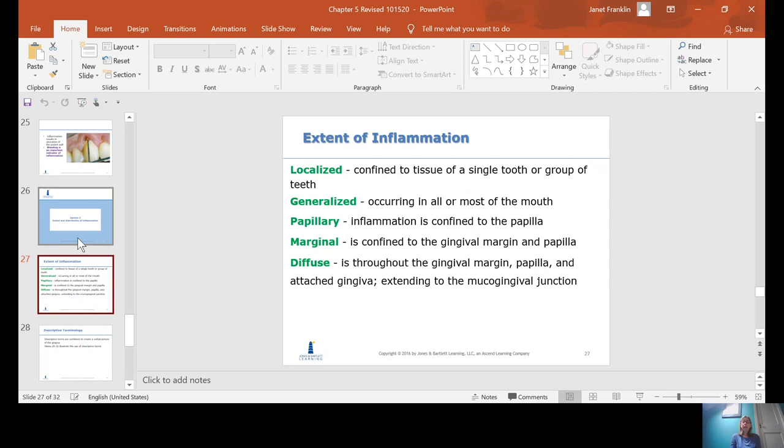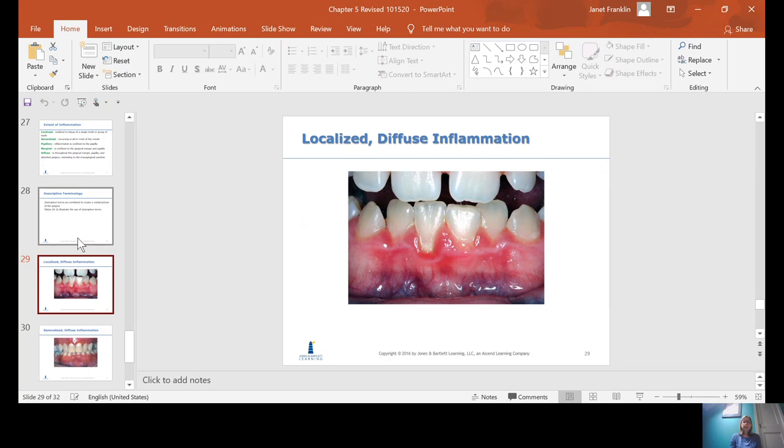The extent of inflammation can be localized — confined to a single tooth or a few teeth — or generalized, covering most of the mouth. The general rule of thumb is that if it affects less than 30% of the mouth, it's localized; if more than 30%, it's generalized. It can be just papillary, only the interdental papilla; marginal, affecting the papilla and gingival margin; or diffuse, going from the papilla to the margin all the way up to the mucogingival junction, affecting all of the attached gingiva.